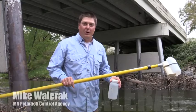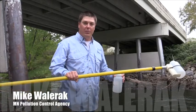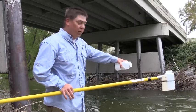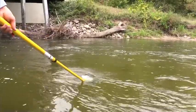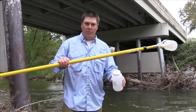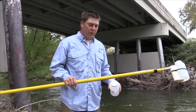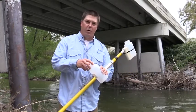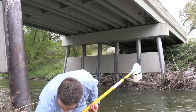I'm down here at the water's edge right now and I'm going to be taking a sample using the telescoping rod. It's important that you find an area where you can reach good flow with your rod. You want to make sure when you come down that you bring all your equipment that you're going to need to take the water sample. Once you're down here, you want to gently loosen up the cap to the water bottle and just have it ready.